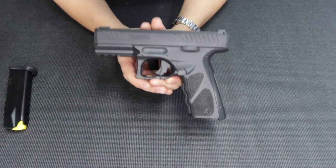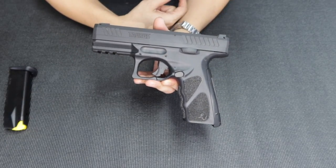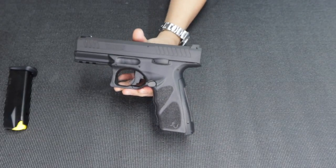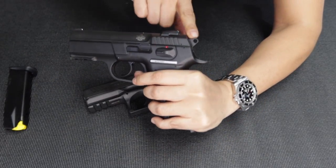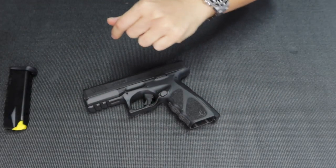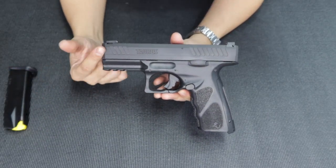So this is the Taurus TS9 out of the box. They say it's a reliable gun with a lot of safety features — I'm gonna show you those in a while. It's also, as I said, a striker-fired unit. A lot of people ask: what's the striker versus the hammer? This part here is the hammer — striker was popularized by Glock. So this is the TS9.